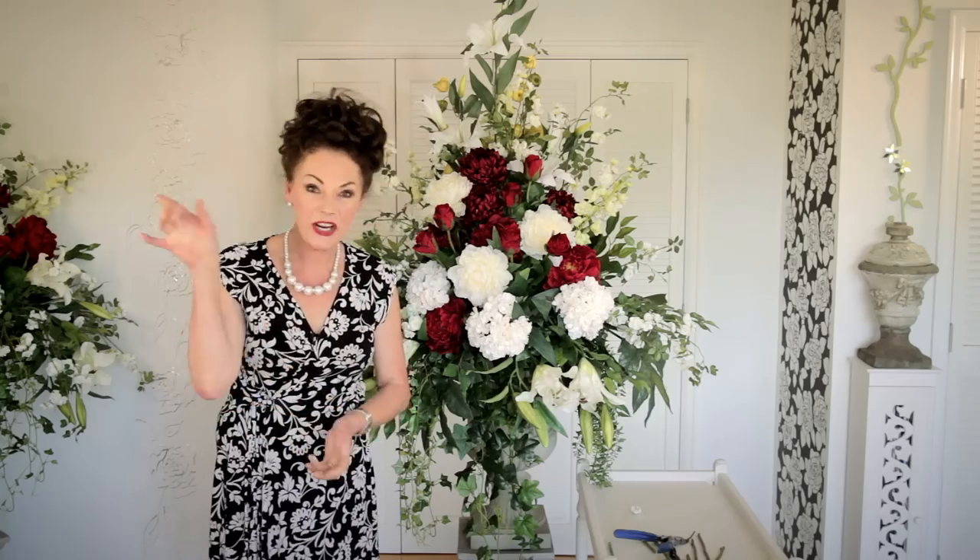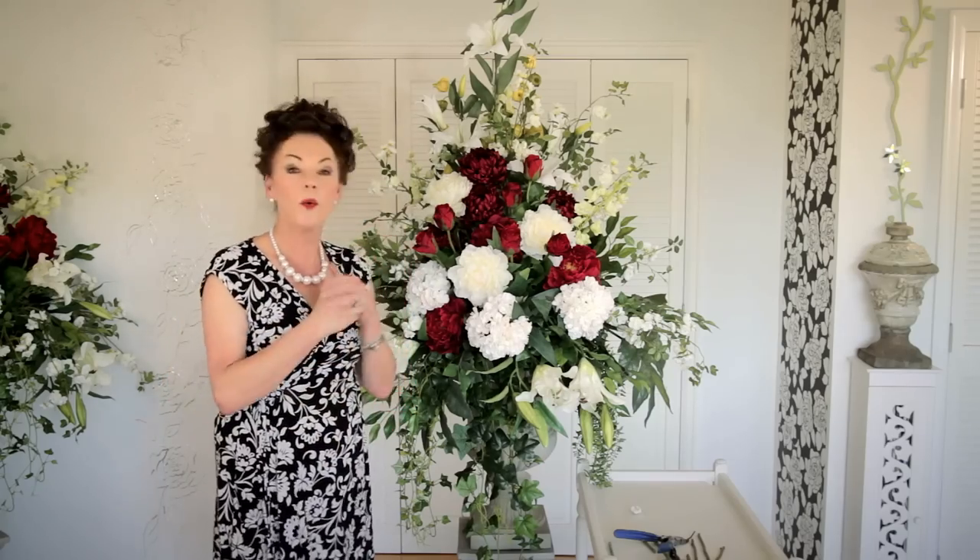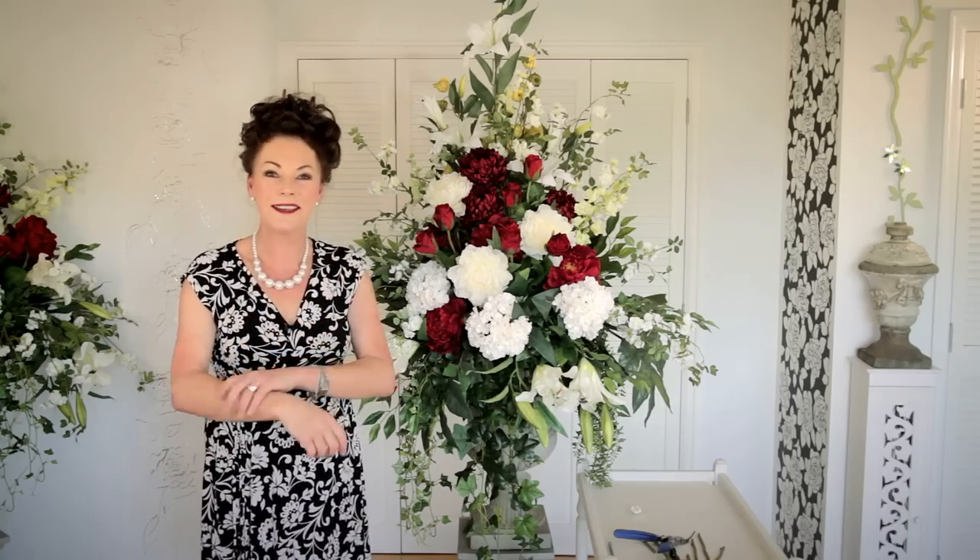Oh yes, I'm very happy with that. I hope you've enjoyed this and I look forward to seeing you another day. Check out my other floral arrangements, and especially the fundamentals, because that will help you a lot. See you another day.